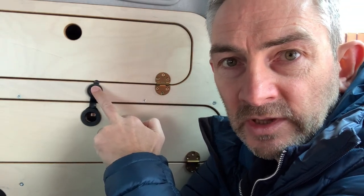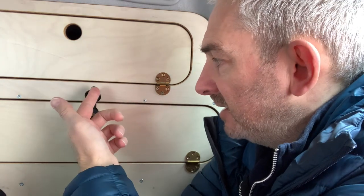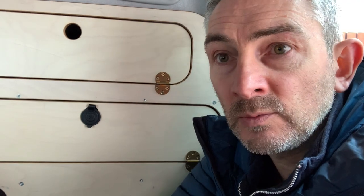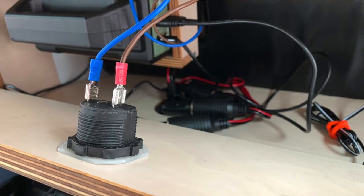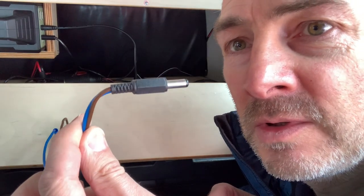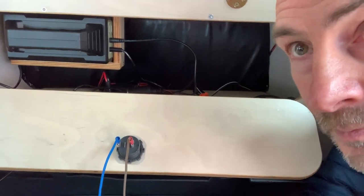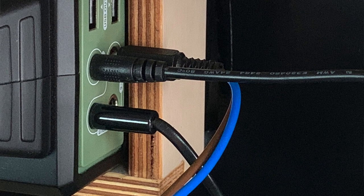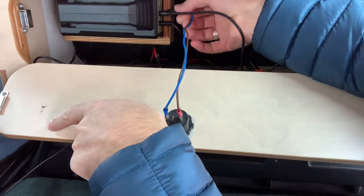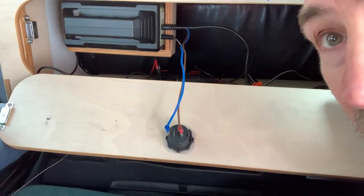As you can see, it goes in there snug as a bug in a rug. You can open it — it just pulls open like that, no problem. For the wiring, I've connected two wires onto it, found a little plug, and if I just move the camera — this then plugs into one of the outputs on the PPT power pack, just like that.